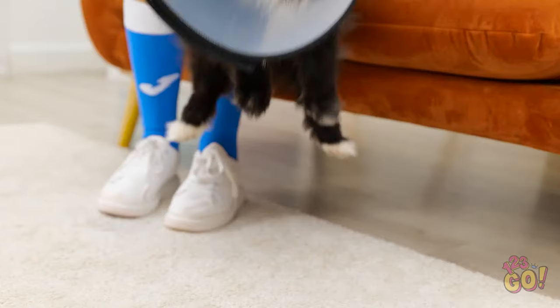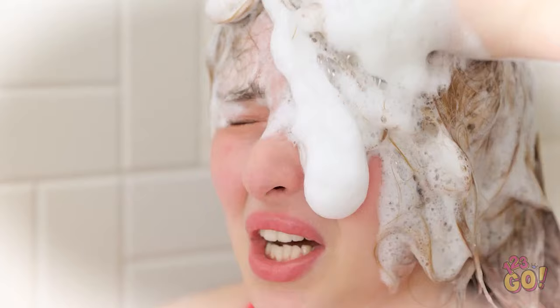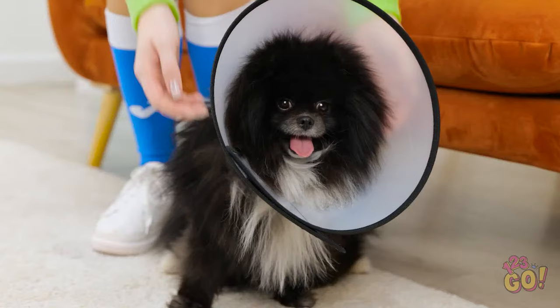Fluffy, you look so cute in this cone! Down you go! What's happened to your hair? You look like you fell in a hedge! It looks like someone needs a bath! A bath! My eyes! It burns! Make it stop! Not again! I like being able to see! Okay, that's not going to work. Hang on! Fluffy's cone — I'll take that! This gives me an idea!